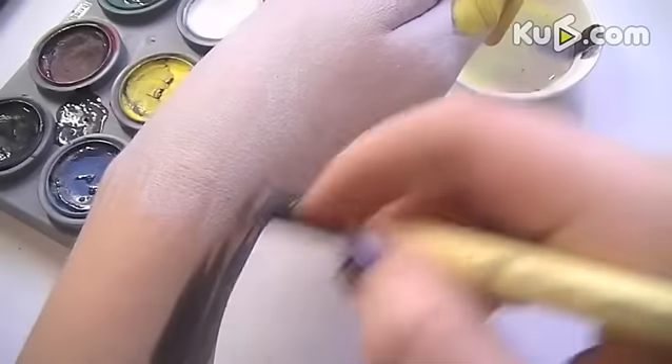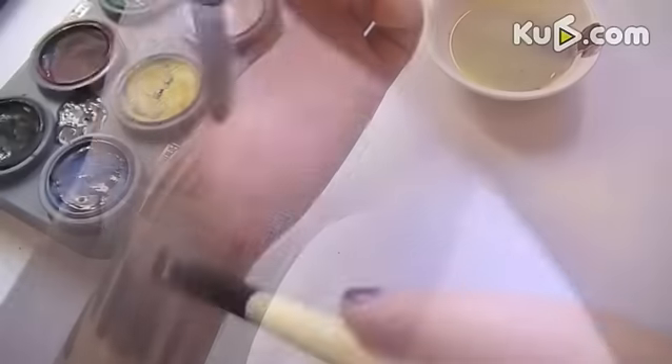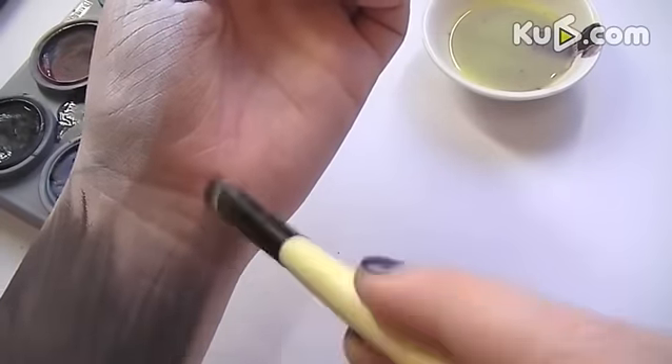Mixing the red and green together with a tiny little bit of blue, start a little bit further down the arm and begin painting the brown feathers, working upwards with feathered strokes.